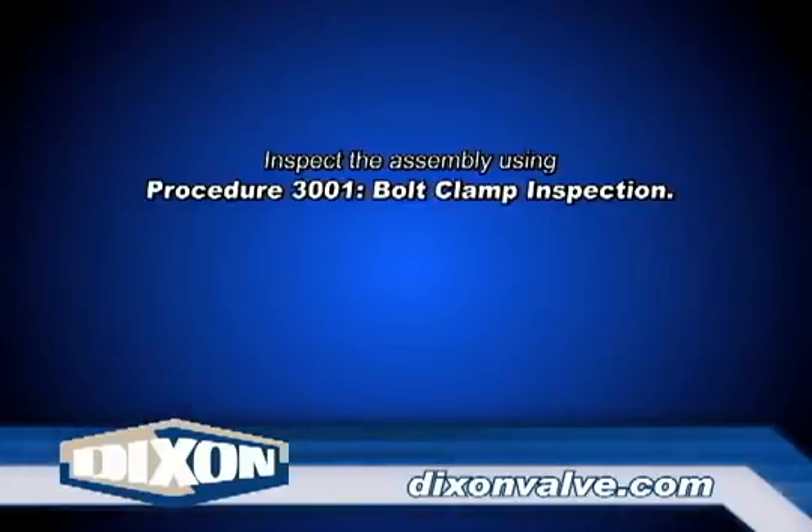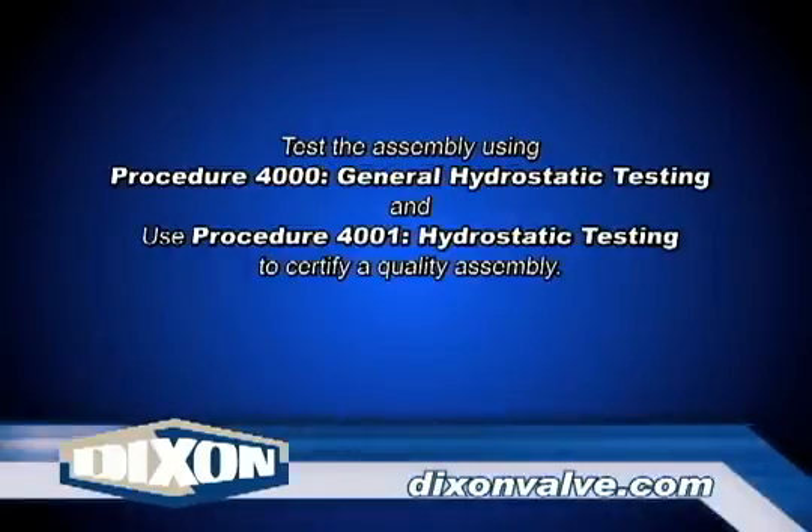Inspect the assembly using procedure 3001, bolt clamp inspection. Test the assembly using procedure 4000, hydrostatic testing information, and procedure 4001, hydrostatic testing.